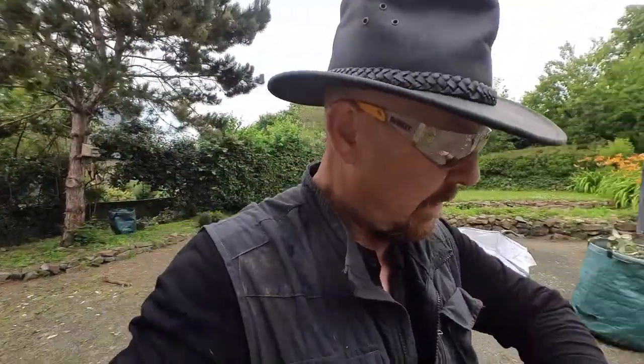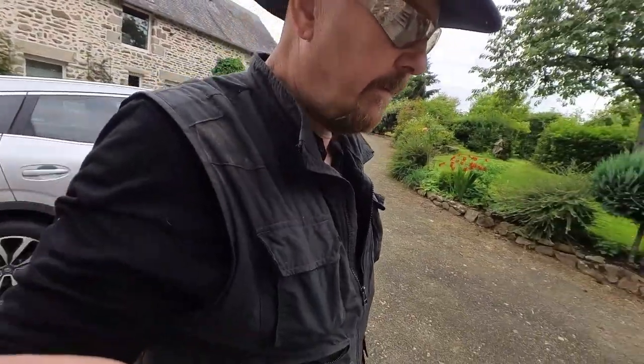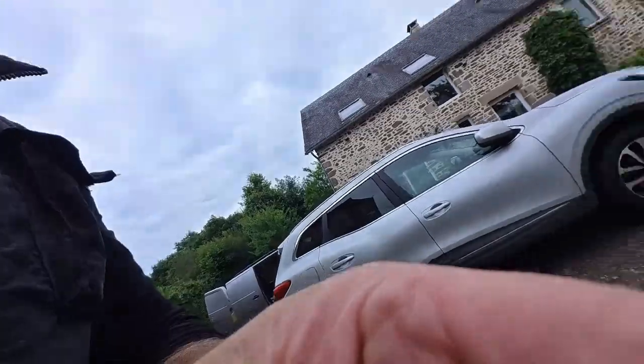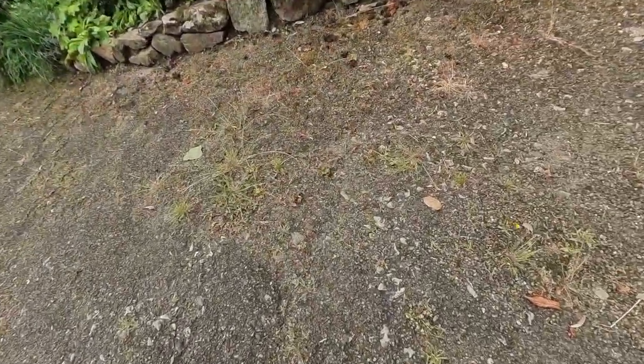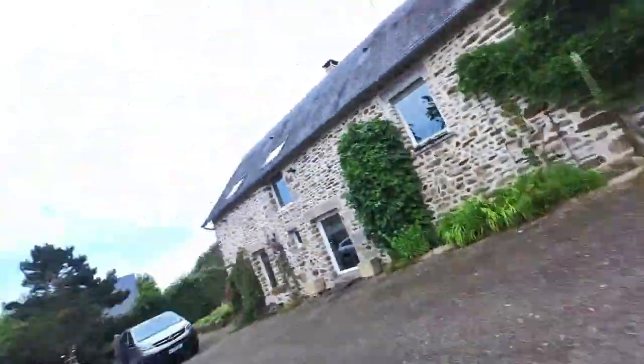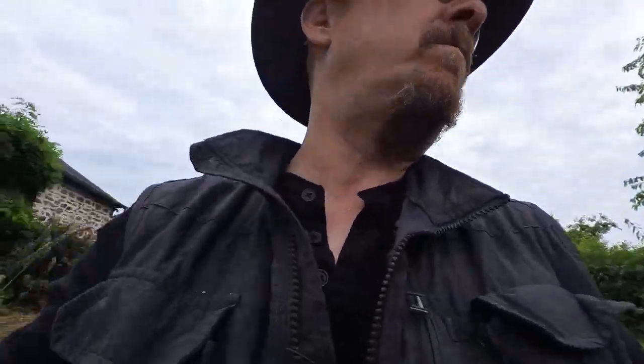Successful deployment of the vinegar solution for weeds — that's all good. I'll show you how quick it does work. It's been five hours, and for example, here we go — five hours and it's dead, dead, dead, dead. It's good stuff, a good concoction, let's put it that way.